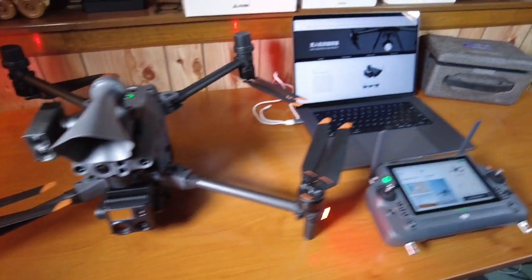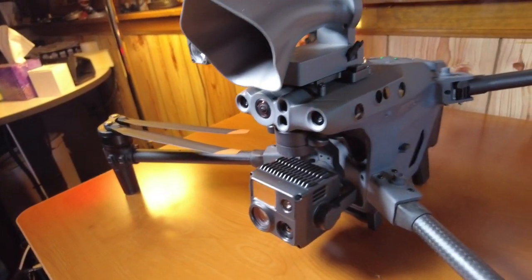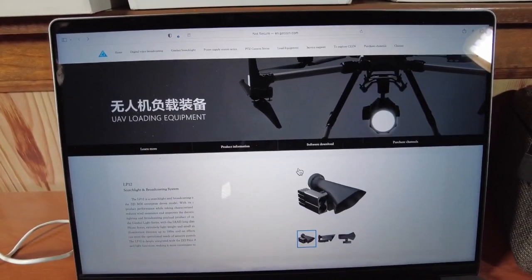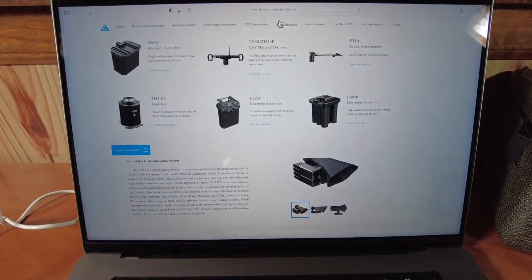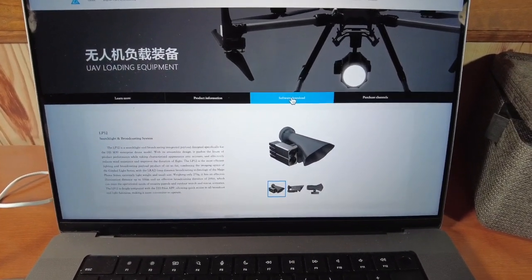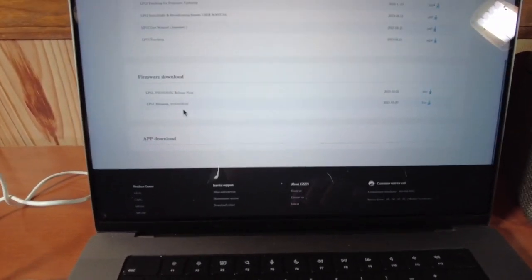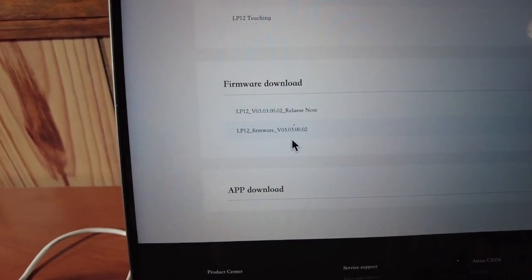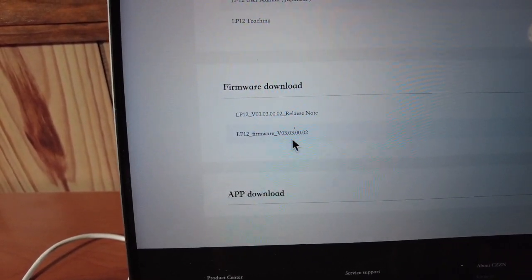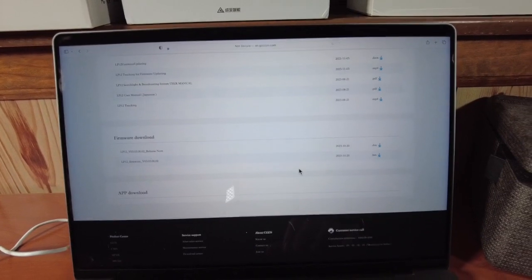The latest update from CZI will prevent this from happening. I'm going to put a link in the description — you'll go to CZI's website, go to the LP12, then go to software download. At the very bottom you'll see the latest firmware, which is version 03.03.00.2. If you're able to download and install that on the LP12, it should prevent you from having this problem in the future.